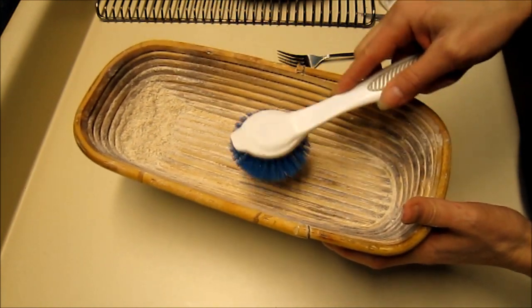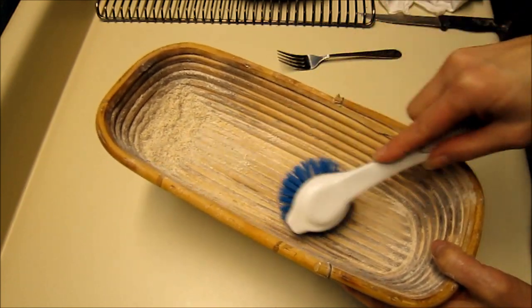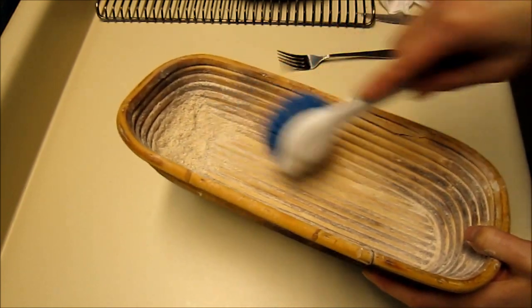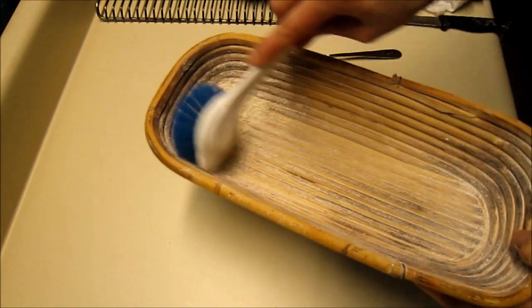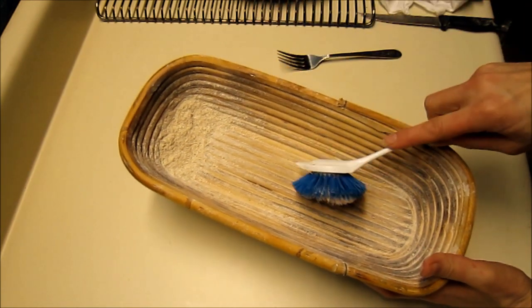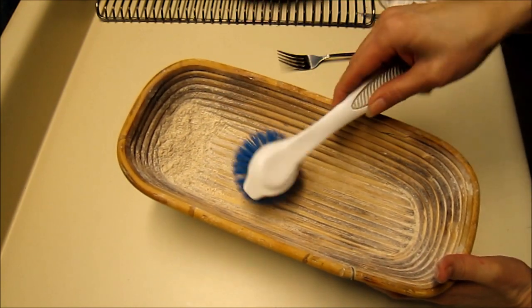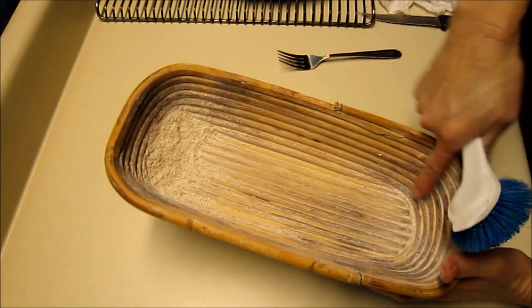I'd leave the bannetons out to air dry for a while before stacking them up so that they don't get moldy. Usually overnight is fine — just let them air dry. And that's how you clean and take care of your bannetons. I don't ever wash them; water never touches them. I just brush them and leave a little bit of flour around the edges.